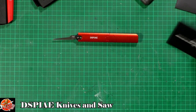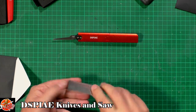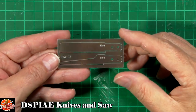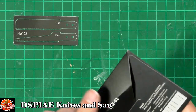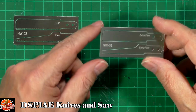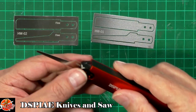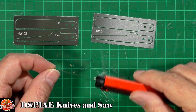You can also get replacement blade sets. In this little envelope you've got two blades coated in plastic to keep them straight — a fine blade and more of a chop-saw blade. The part number for that set is HW02. You've also got HW01 which is the ultra-fine set. They look very very fine — I can hardly see any teeth in them.